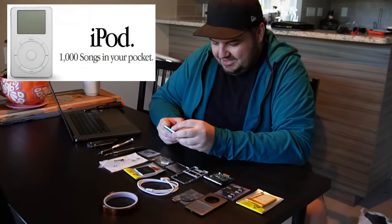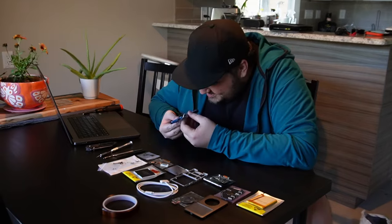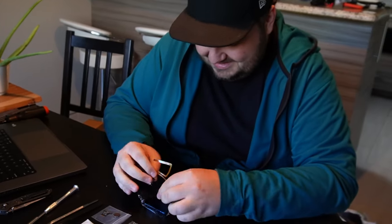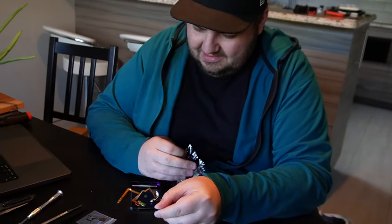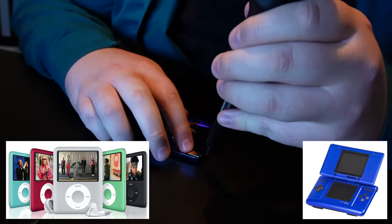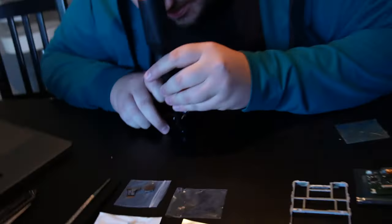So the iPod was originally introduced in 2001 and it revolutionized how we listen to music. We didn't have any of these fancy multimedia devices — iPhones that were always connected to the internet where you could stream whatever you wanted, whenever you wanted. I was lucky enough at the time to have a third generation Nano and a first generation Nintendo DS. That was my go-to for long road trips to keep myself entertained.